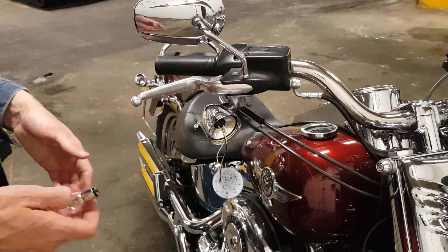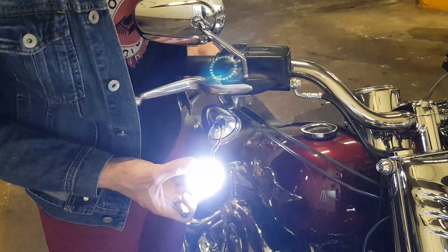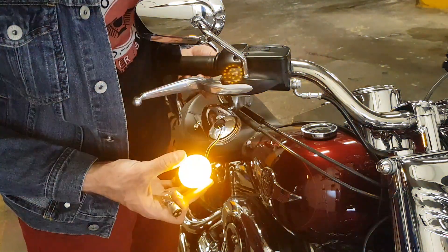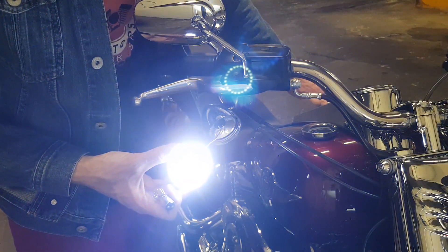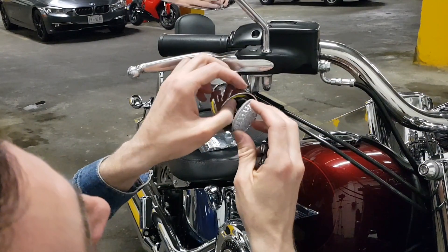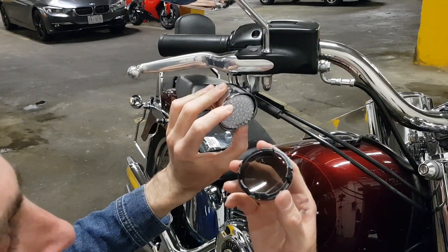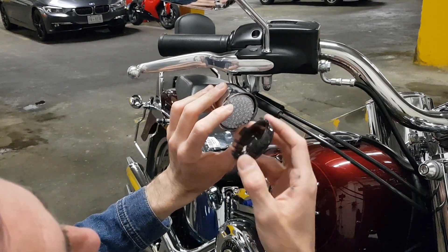It works! And the turn signal — damn, that's freaking awesome. It looks like this doesn't really attach to anything — it's just held by the lens itself. The lens simply pushes it against the body of the turn signal.